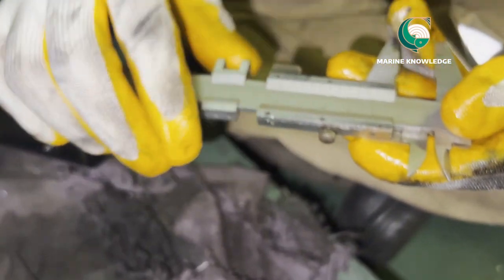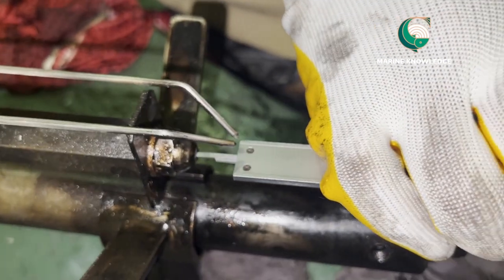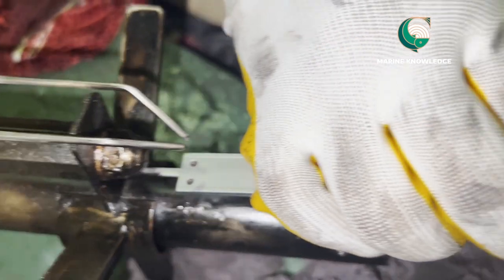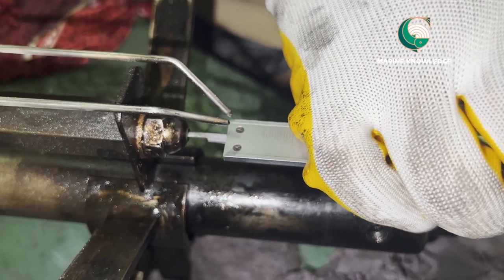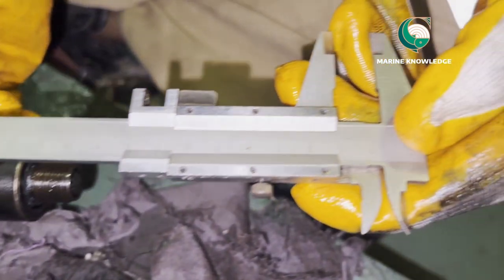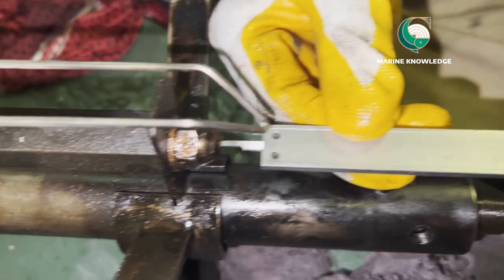The measurement should be within the maker's recommended value. If it is more than specified, either your pilot burner washer is worn out, or you need to check whether your ignition electrode is positioned too far forward or behind, and set it accordingly. I believe this video has given you useful information about how to take clearances in boiler burner maintenance. Thank you all.